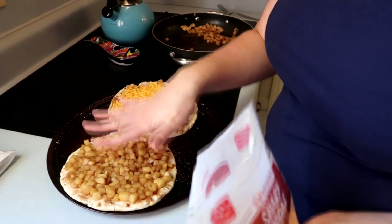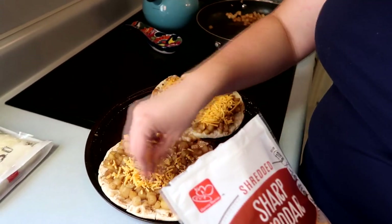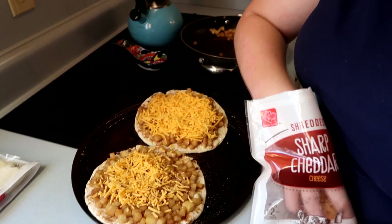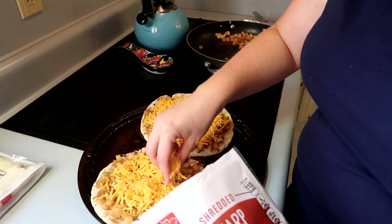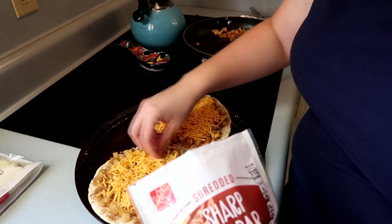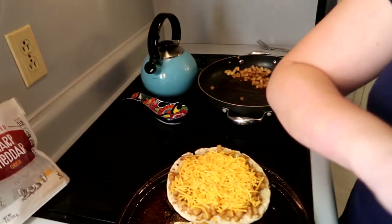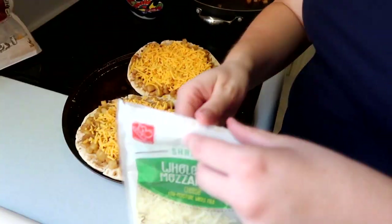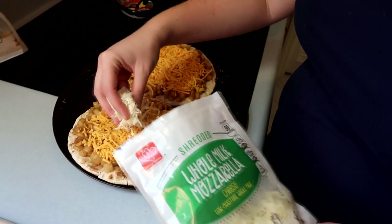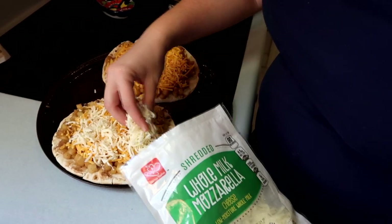For Dad's, I'm going to do a sprinkle of cheddar cheese followed by some mozzarella — a blend of both — to see which one we prefer. He may tell me he wants more than I put on here. I'll start with a good amount of cheddar, followed by the mozzarella, just to make sure I have room for everything. Doesn't that look good, two colors combined?